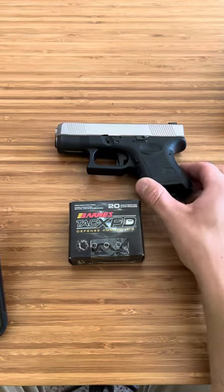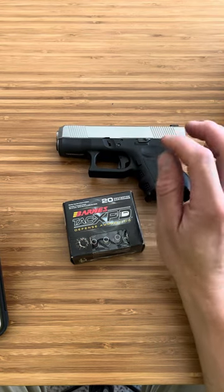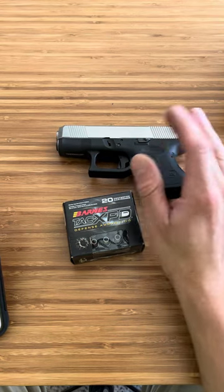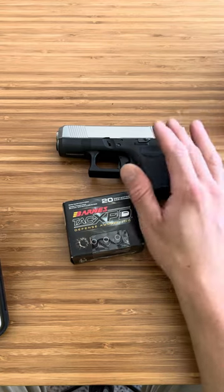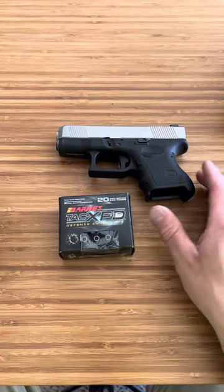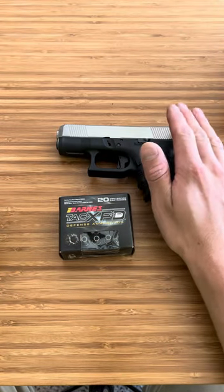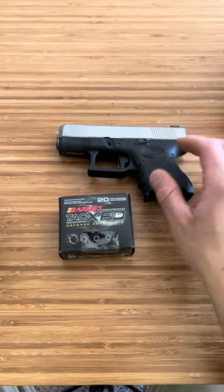Most modern firearms can run Plus P ammunition. If you have an aftermarket barrel, you're going to want to double check, because I have run into a couple of aftermarket barrels for Polymer 80s and stuff like that that are not Plus P designated — you don't want to have a bad day with something like that. Always make sure your firearm can run it. But if it's a stock Glock, stock Ruger, or stock Sig, it can most likely run Plus P.